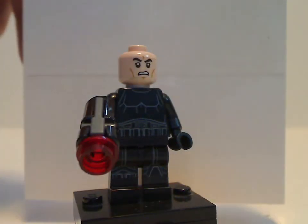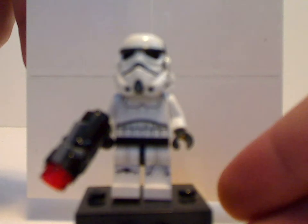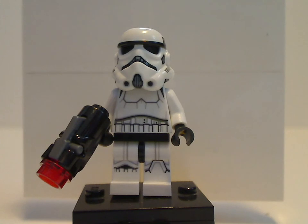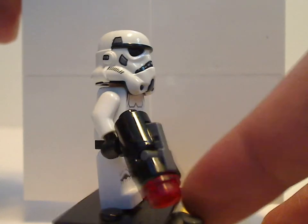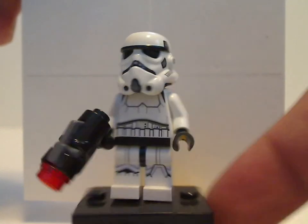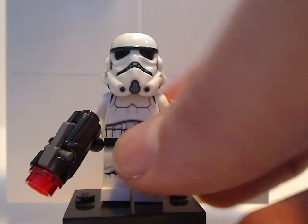And underneath, the annoying angry clone face which every trooper in this set comes with. Lastly is the original trilogy Stormtrooper in the most recent style, as seen in the Death Star Escape set from earlier this year. The design is done pretty well and captures it nicely. The print is also kind of the same as previous years, and underneath is just a plain black head — come on, Lego.